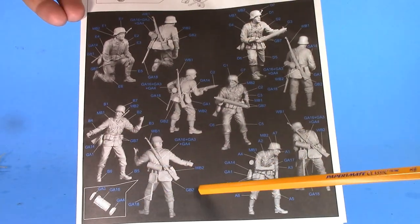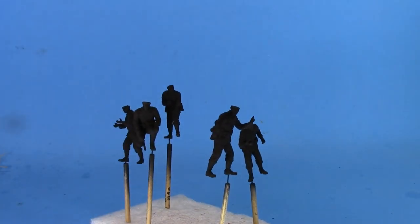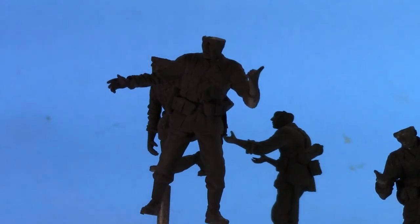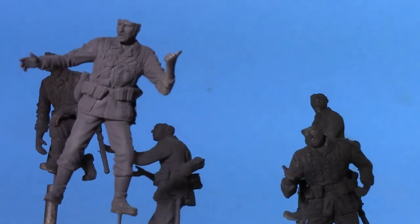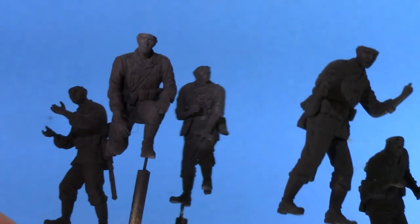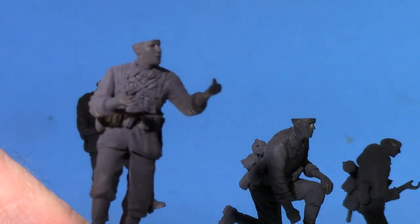I should have never painted these figures black — I had some extra primer kicking around so I sprayed them up and now you really can't see how nicely detailed they are. These figures are just beautiful. The level of detail in the equipment, faces, and uniforms is simply superb. I like to put everything together and paint it right as-is. I'd recommend this kit just for these figures.